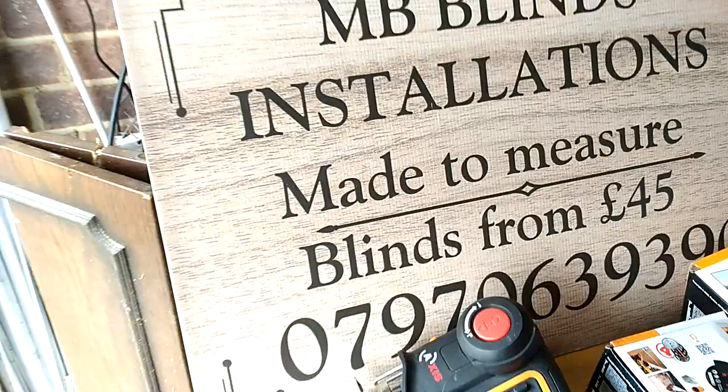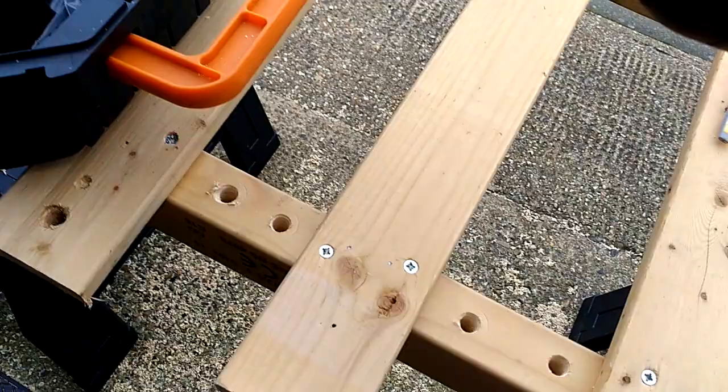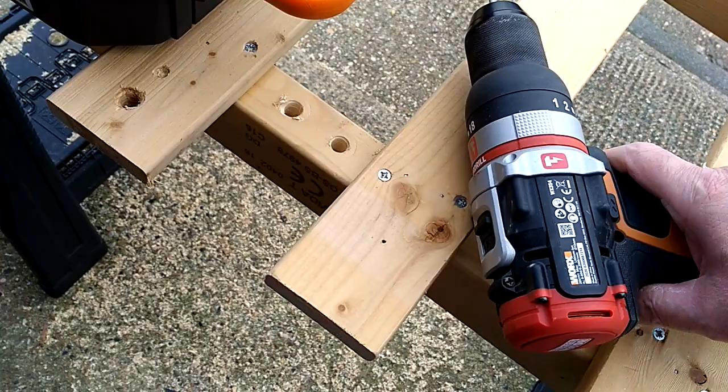My trusty old Bosch SDS is pretty well redundant now — it's on its last legs anyway. My company is MB Blinds Installations; I work in Kent, so if you're not in Kent I can't really help you. Love that tool — very very sturdy, got all your usual settings: drilling, screwing, and a light to illuminate things. That is not a new drill bit and it's about two and a half to three inches long. Go and get one.